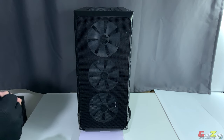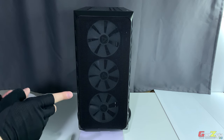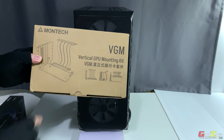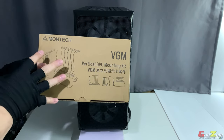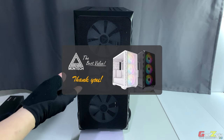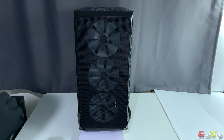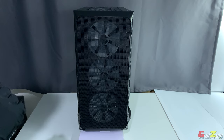I hope you've enjoyed what I've shared about the Montech Air 903 Max chassis. On my next video I'll be sharing my experience with the vertical GPU mounting bracket from Montech, which is a separate purchasable accessory. With that, I'd like to thank Montech for providing this case. If you're new to my channel, welcome — if you like my content, please subscribe and click the notification bell. Take care, goodbye, see you next time.